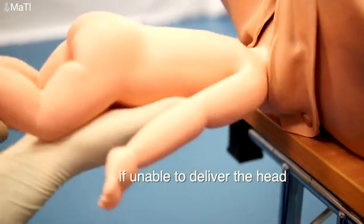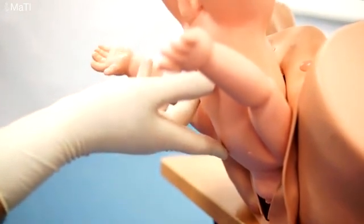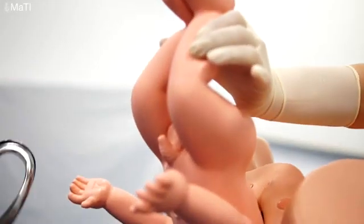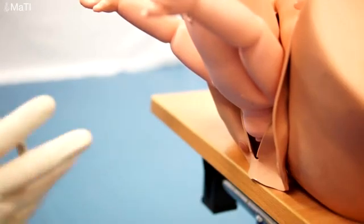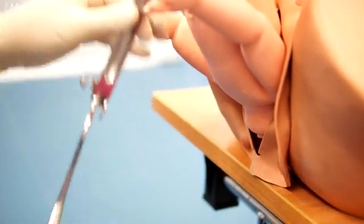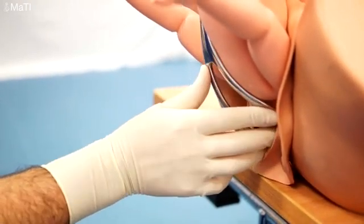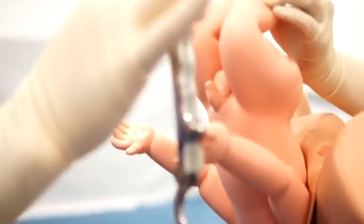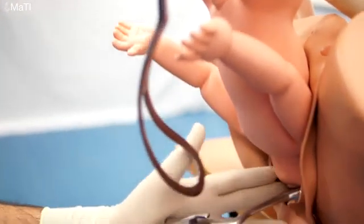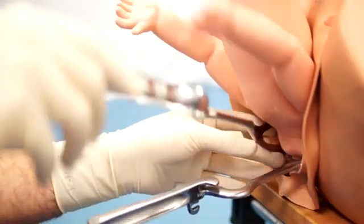Now sometimes this doesn't work, or you may choose to use an alternative technique — the forceps is a good alternative. So you ask your assistant to hold the legs so the baby is in the upwards position. Apply the forceps as you would in a normal delivery using a light finger touch and inserting with the thumb. Put the left forceps in first. Of course, check that the forceps are a matching pair and that they lock. Then using the right forcep, again applying gentle pressure with the thumb and inserting the forcep blade around the baby's head.